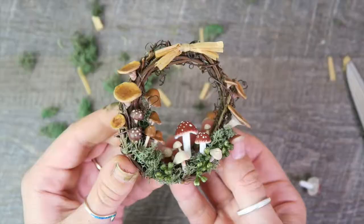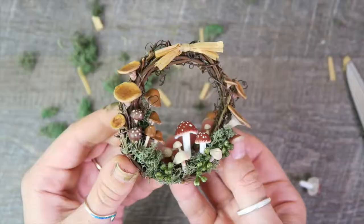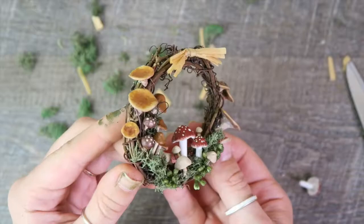And just like that, you're done! You can add some string to the back if you want to hang it on a wall — I have mine sitting on my bookshelf though, so I didn't feel the need.